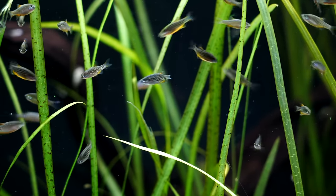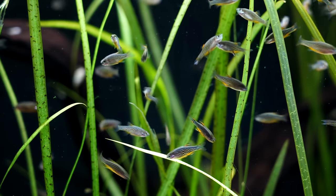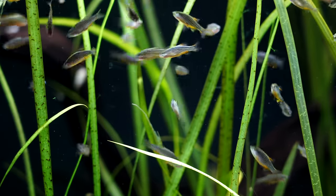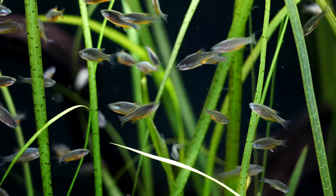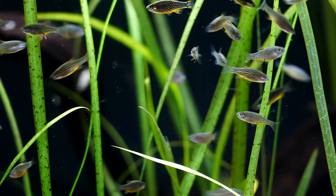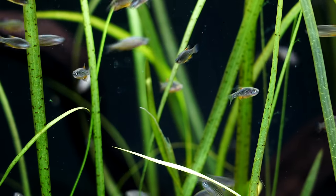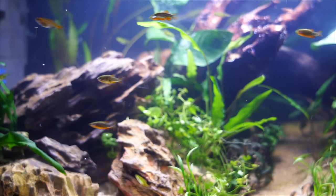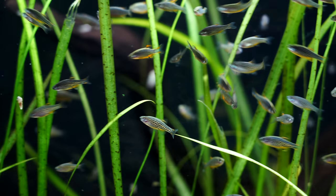Feeding these fish is not hard to do. We feed all of our fish Northfin foods — they are very high quality. I like to give these fish the Northfin community flake, sometimes the cichlid flake, but I crush it into fairly small particles because they're tiny fish with a tiny mouth — it just allows them to eat a little easier. They will also eat the micro pellets from Northfin. We love to feed our rasboras live baby brine; they go crazy for it. It's certainly not a requirement but it is fun to watch them eat.